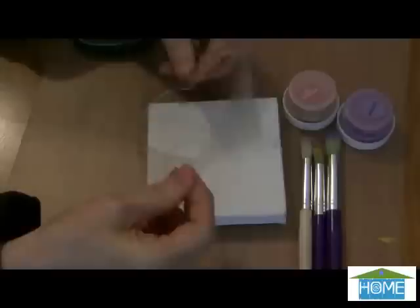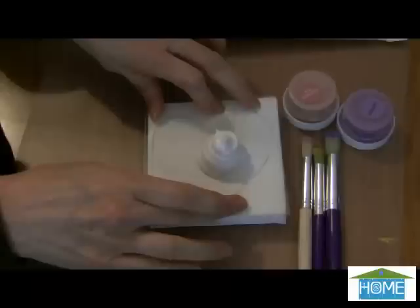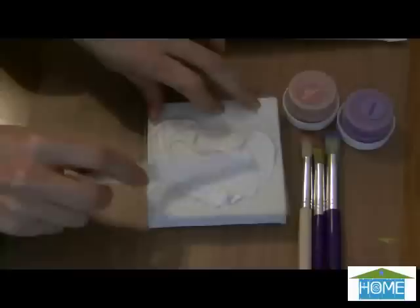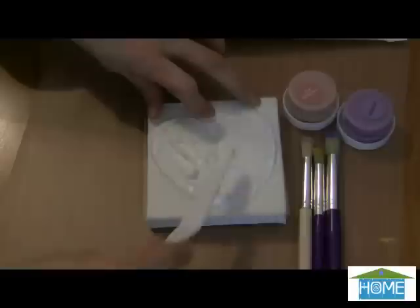So you lay your stencil pattern over your canvas and just squeeze that texture paint — you want a lot of texture on your heart. You're going to have to carefully hold that heart stencil in place. You could probably use double stick tape to help hold it in place, but I'm just going to hold it with my hand. Carefully move that texture paste around — you want it real thick on this project. Take care around the edges that you don't push that paste up under your stencil.